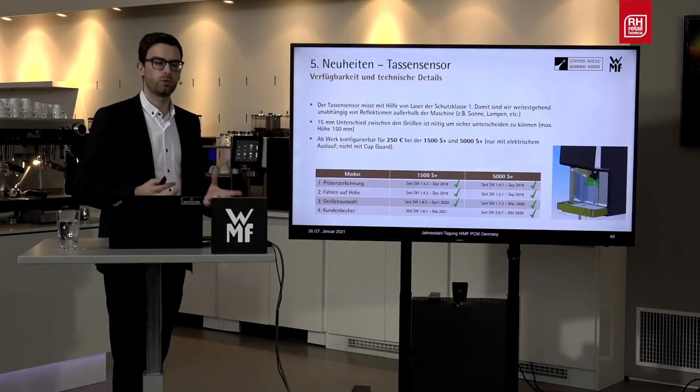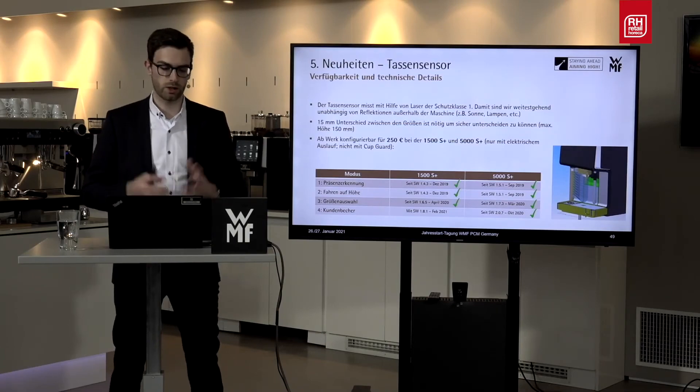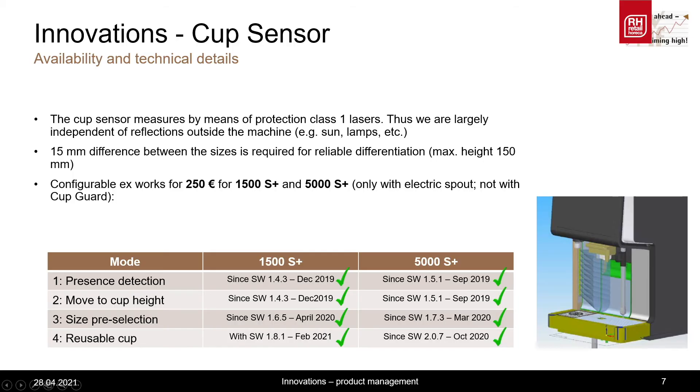Next, something about the availability and the technical details. The most important fact is that the cup sensor can be configured ex-works for the 1500S Plus and 5000S Plus at 250 Euro. Of course, this is only possible in combination with the electric spout, as only with this it is possible to move the spout to the correct height. Below, I have included a small table as an overview about which mode will be available as of when.